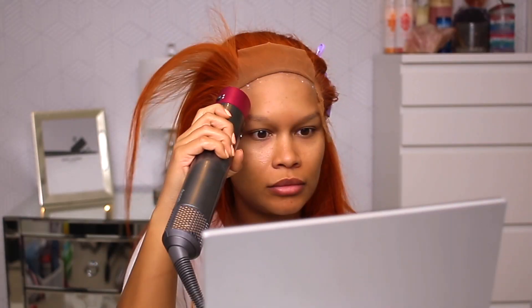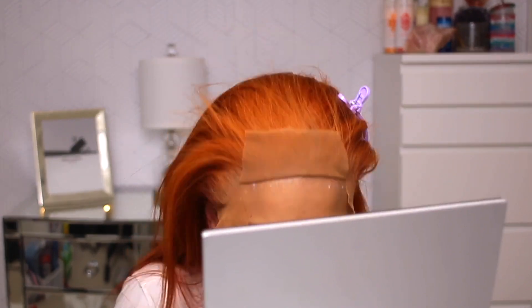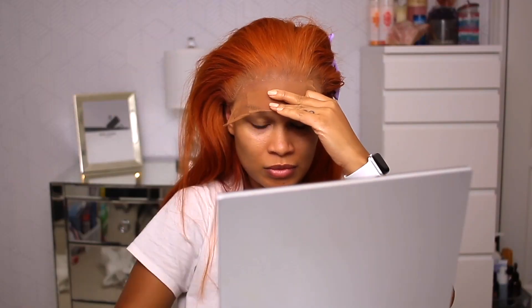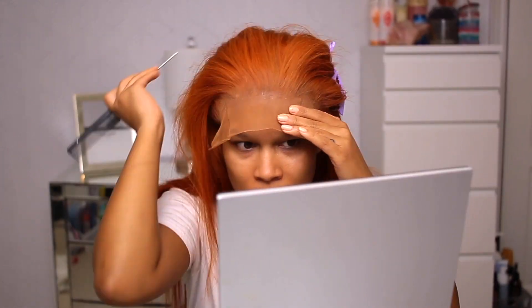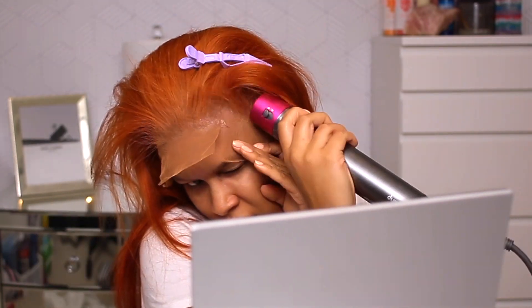For the install process, I'm gonna breeze right through this because I have plenty of videos on how to install your units, which I will link in the description box below as well as pop in the corner right there so you can check those out if you want to see how I install my units in more depth. When we come back from installing, I'm gonna give you guys my thoughts on this unit.